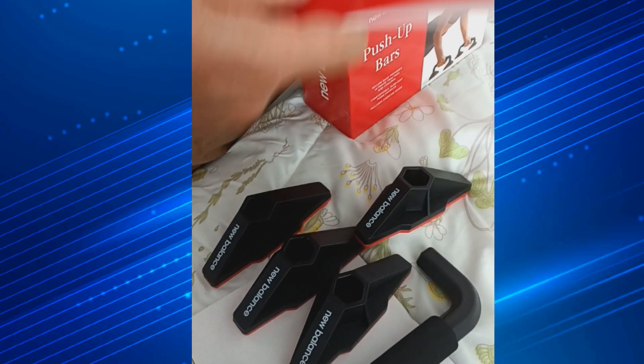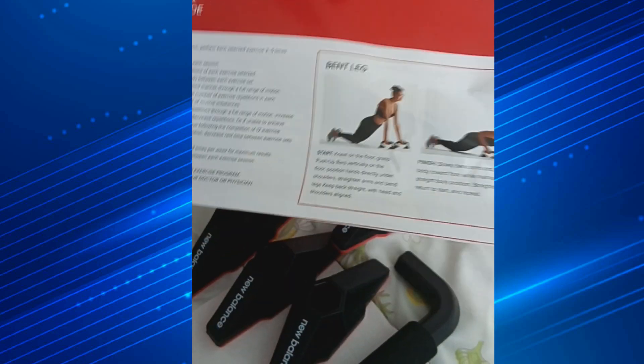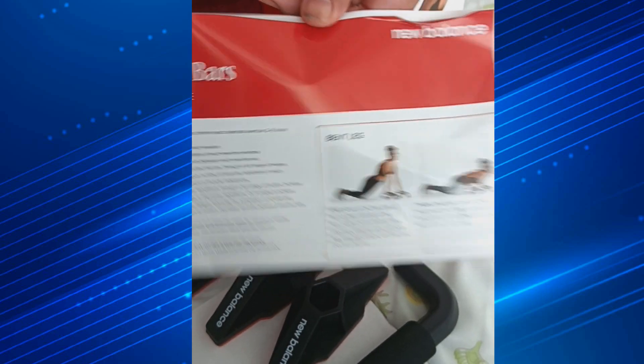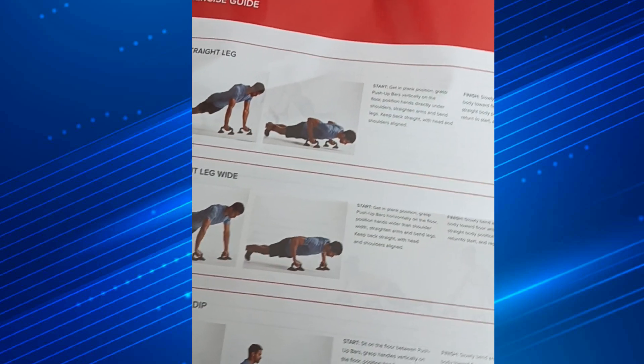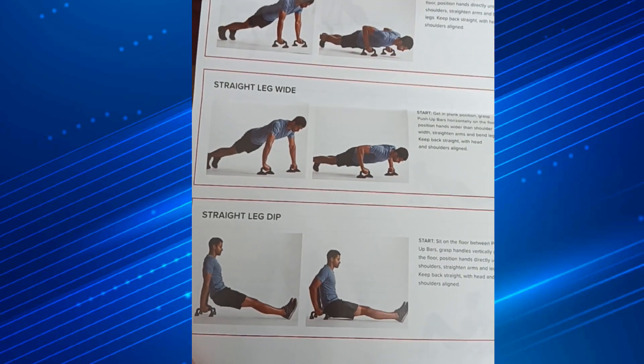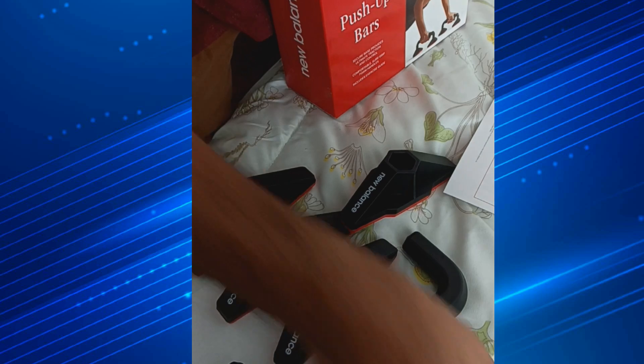I would recommend this. Here's the instruction manual on how to use it properly. You've got different types of push-ups for triceps and biceps. For that price — $6 — I can't go wrong.